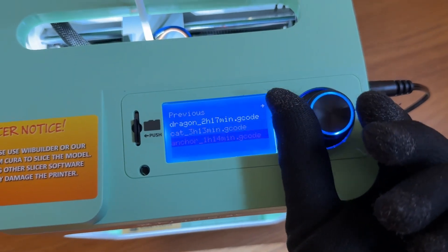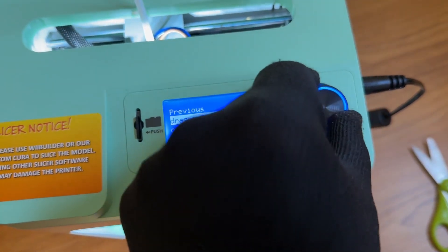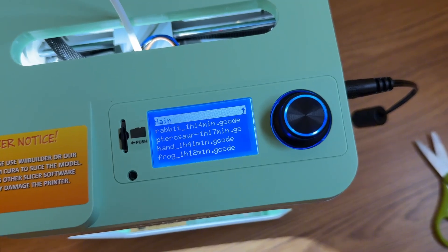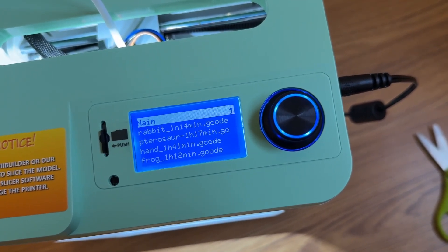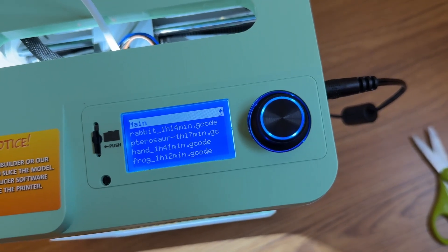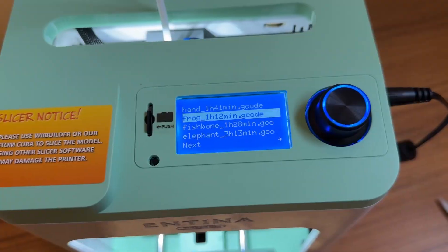You have a dragon, an anchor you could print — that's an hour and 14 minutes. I think I'm going to try to print the frog. It's an hour and 12 minutes long to print. Let's try this out.